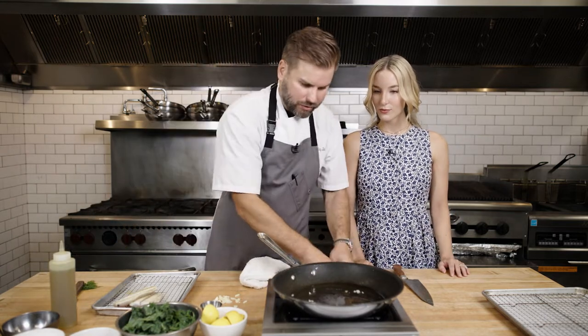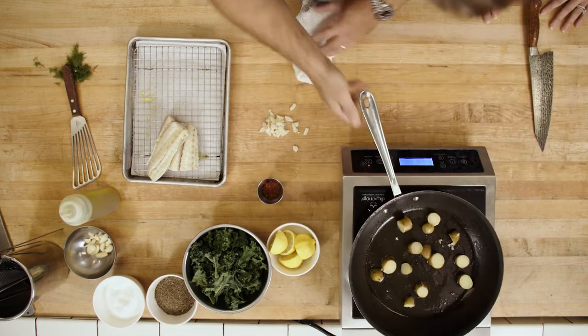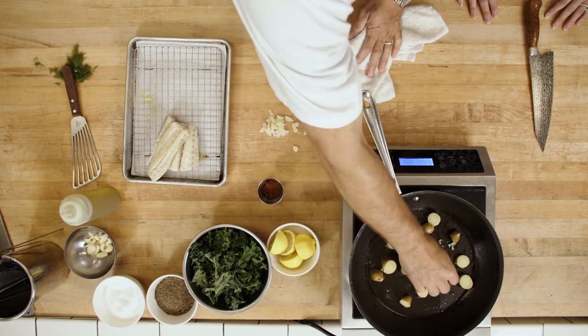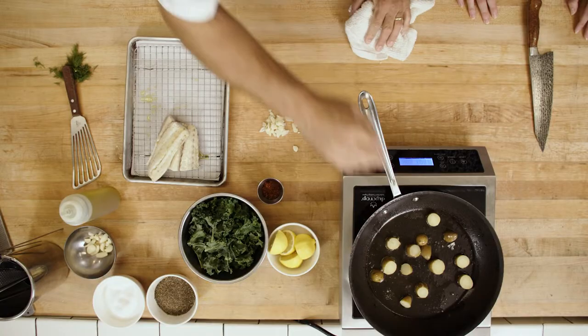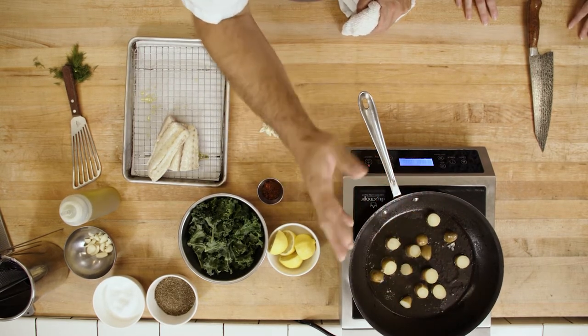Into our same skillet, we're not going to change a thing. We're going to add a little bit more olive oil, just a touch, and add our potatoes. We're going to let those sear — about four or five minutes. All together for the whole dish is under 20 minutes. If you don't have kale, you can use spinach; if you don't have spinach, you can use arugula. Really great collard greens or any kind of green works here. I use my hands a lot when I'm cooking because that's really the best instrument God ever gave you to cook with.